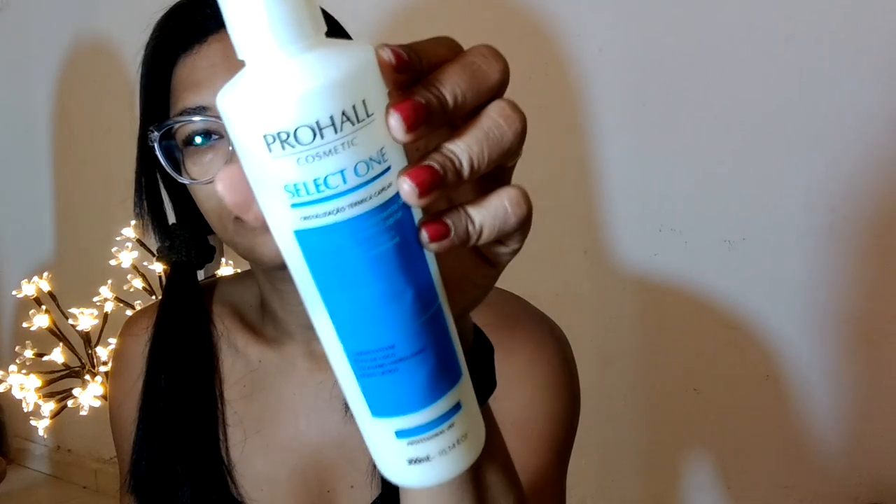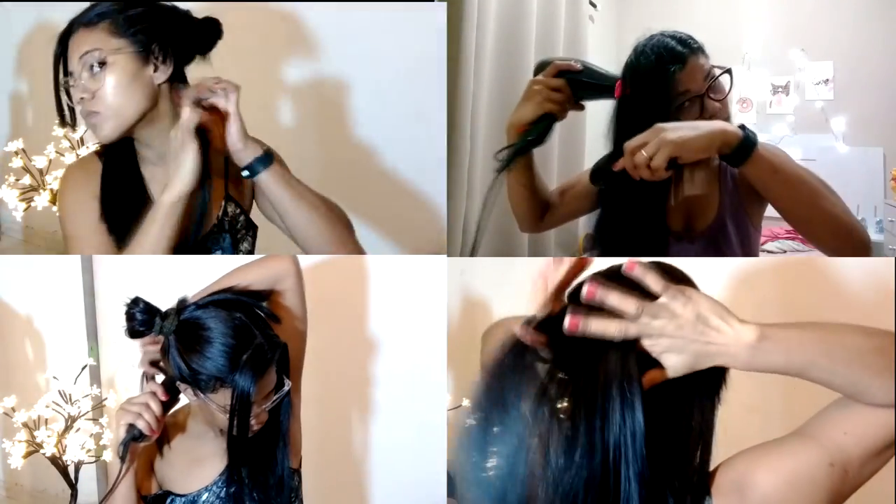Dispensa o uso do shampoo, então ela tem uma aplicação bem prática e rápida. Vocês vão ver todo o passo a passo. Eu indico lavar o cabelo um dia antes para que você esteja com o cabelo limpo no dia seguinte na hora de aplicar, porque para aplicar você tem que estar com o cabelo seco. Não precisa lavar com shampoo porque ela é passo único. Eu começo da nuca para cima, deixando 0,5 cm de raiz distante do couro cabeludo para manter a saúde do couro cabeludo.